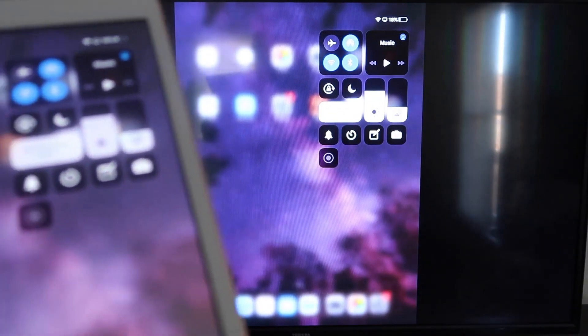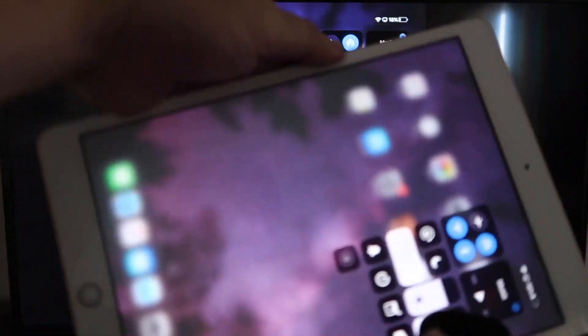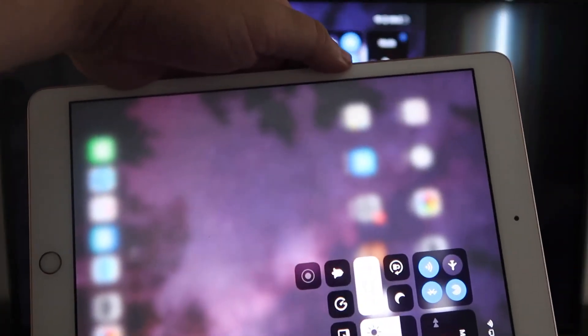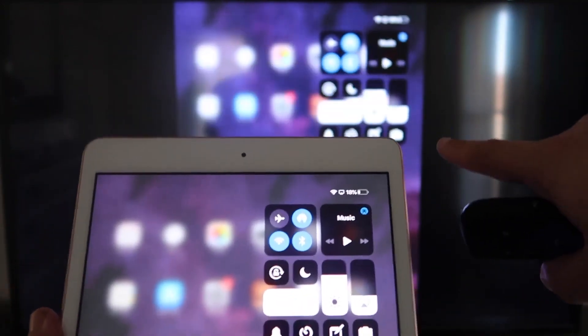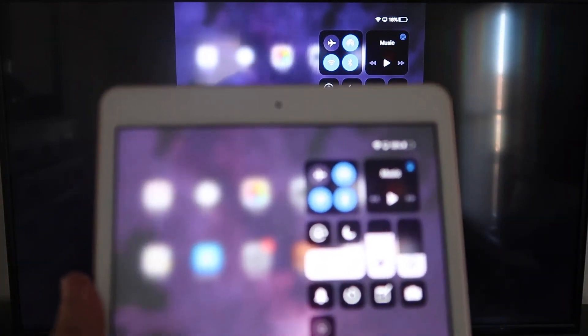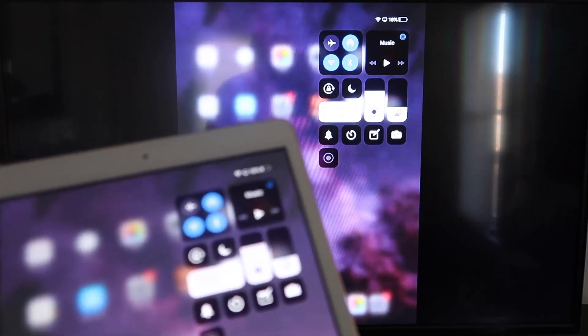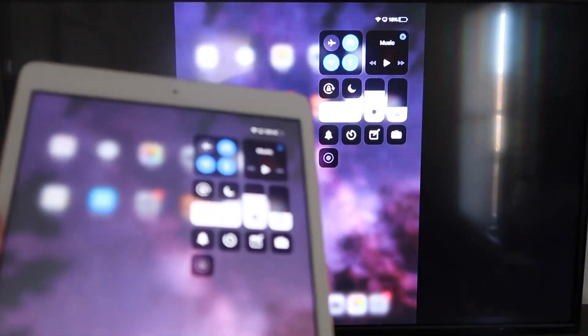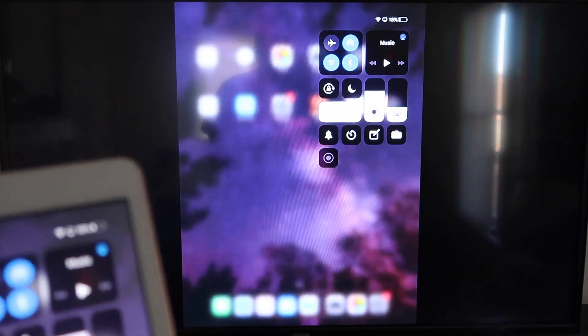If you're watching YouTube videos, you can hold the iPad in portrait mode and it will still play in landscape mode on the TV — that's the beauty of Apple AirPlay. This is the easy way of doing it: no third-party apps, no wires, just wirelessly mirroring from your iPad to your Roku device.